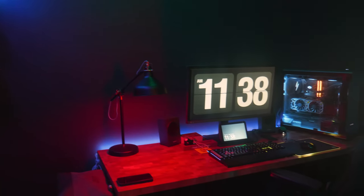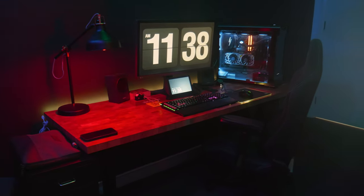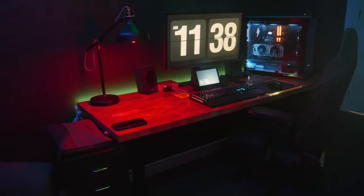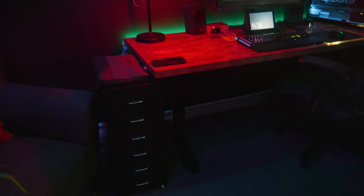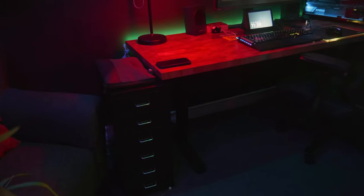Next we move to my main editing workstation. You can see that there in view, and again this is all from IKEA. My daughter helped me — I'll leave a link in the cards to the initial build video where my daughter came with me and helped me pick everything out. I've got that small drawer there where I can store little things — odds and ends, pens, papers, and things I need throughout the day.